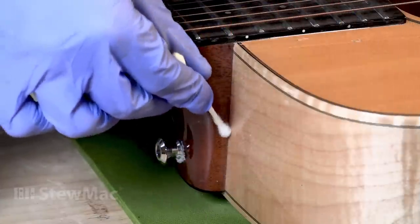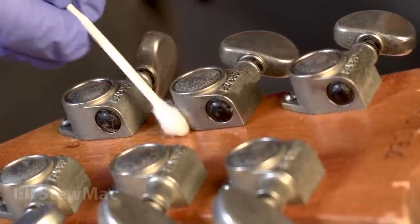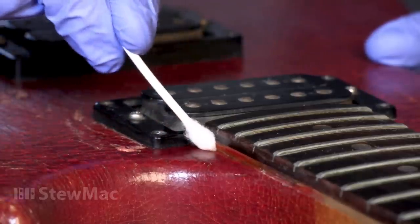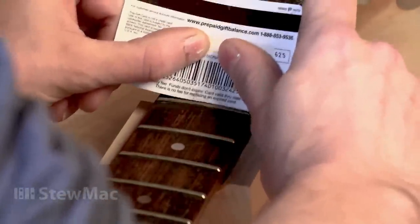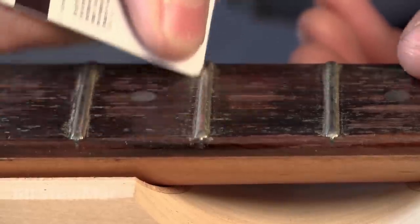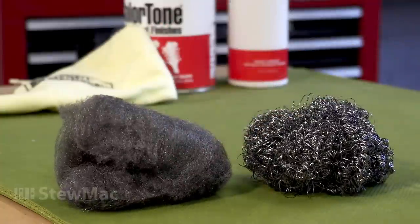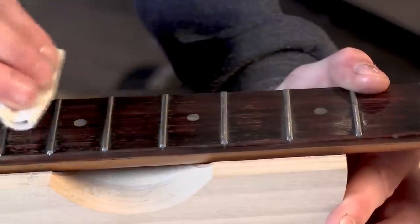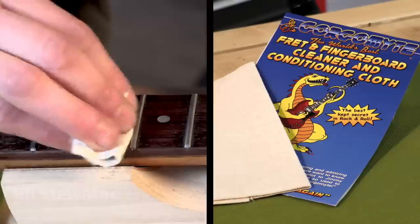When you come across hard-to-reach areas like around the tuners, the headstock, or the bridge, you can use a soft brush — or personally I usually grab Q-tips. Sometimes a fretboard can be really gunky. A trick I have is using an old credit card to scrape off the dirt, then I'll use some fine steel wool to take the rest of it off — make sure it's fine steel wool, not the regular stuff. Then to give it a nice sheen, I like to use lemon oil, fretboard finishing oil, or wipe it down with a Gorgomyte cloth.